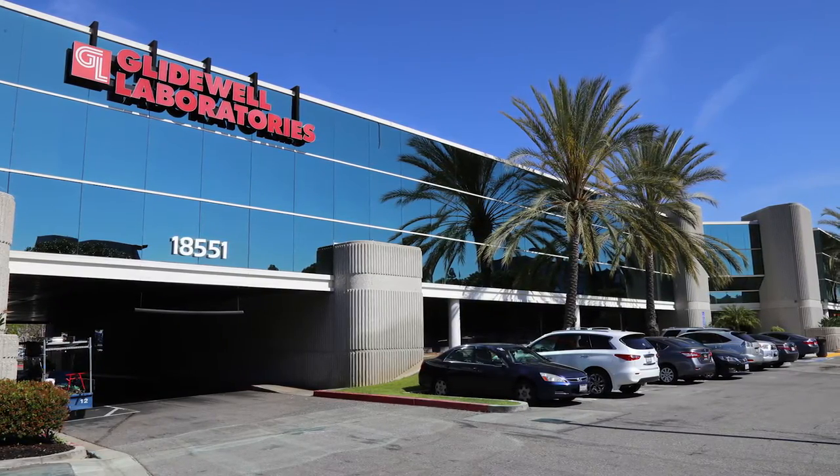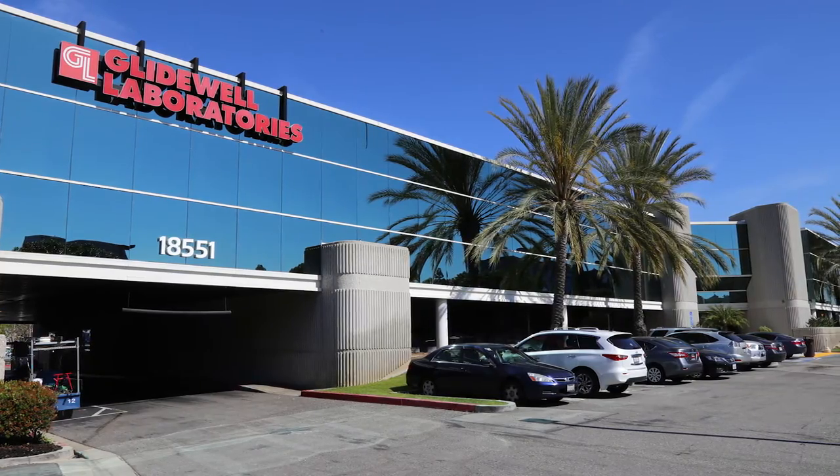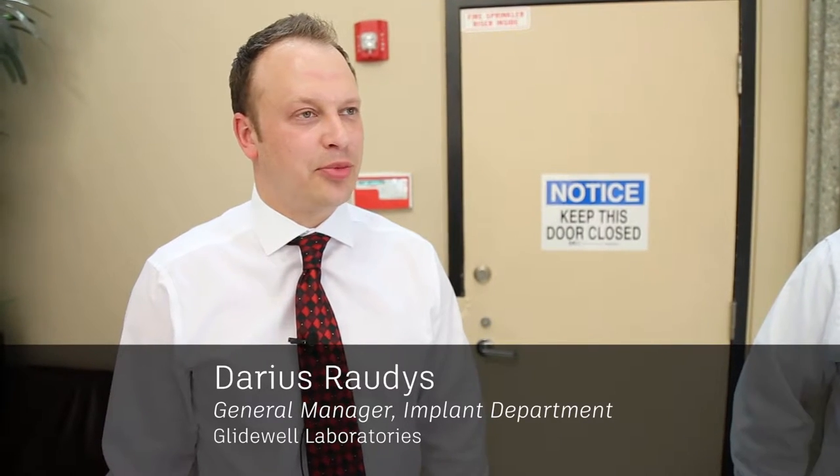On our tour through Glidewell Laboratories, Shalom and I ran into Darius Rodis and we stopped to ask him about his experience with Ember. My name is Darius Rodis. I'm a general manager here in Glidewell's implant department.